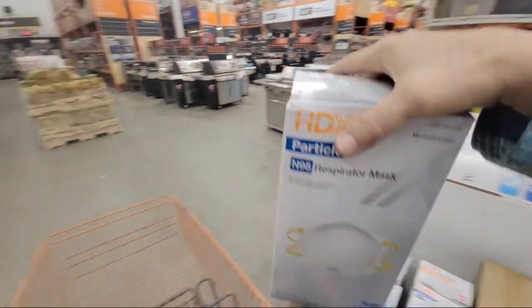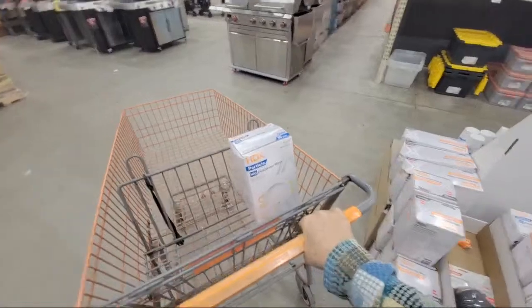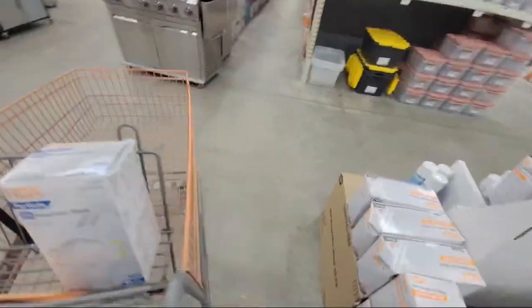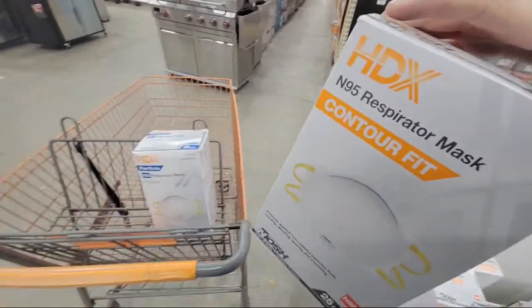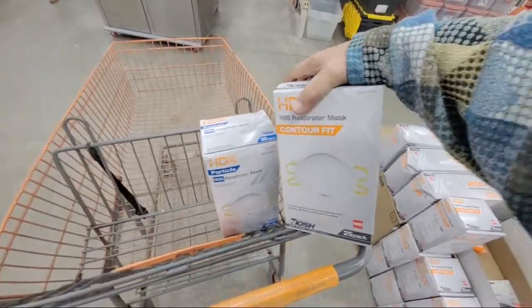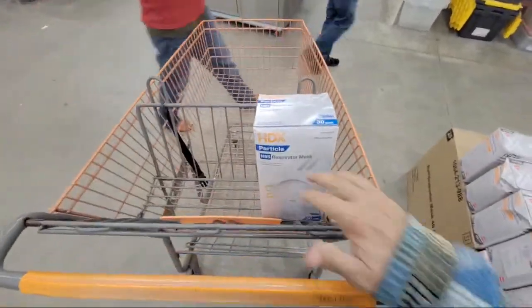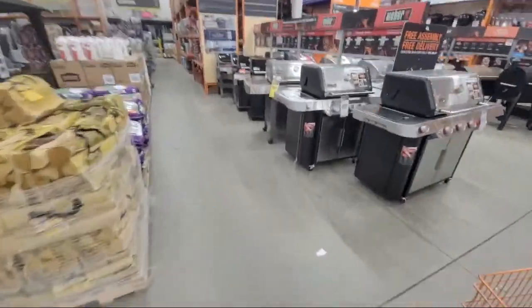I'm going to scoop up one of these because they're disappearing rapidly and my wife wanted some. There are two versions here — the contour fit and another one — so I'm going to do some research on these two before I leave tonight to see which one I want. Just as a regular person, don't buy the one with the vent.